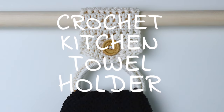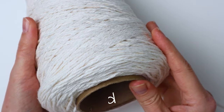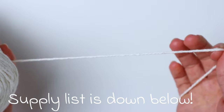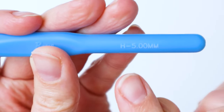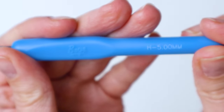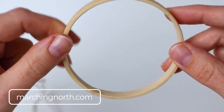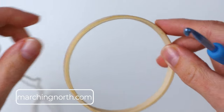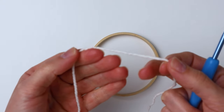Hey guys, it's me Crystal and today I'm going to show you how to make this crochet kitchen towel holder. For this project I'm using some worsted weight cotton yarn and one skein will be way more than enough. I'm also using a five millimeter crochet hook and a three inch wooden ring that's the inside of a little embroidery hoop — the inside opening is about three inches and the outside is about three and a quarter.